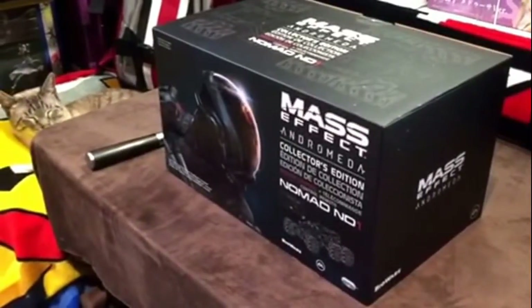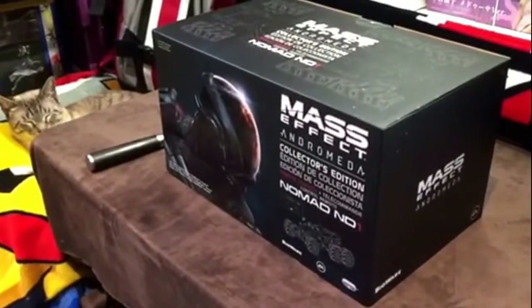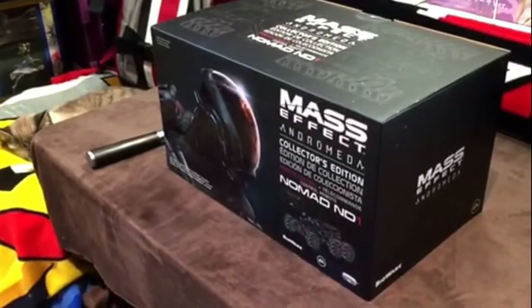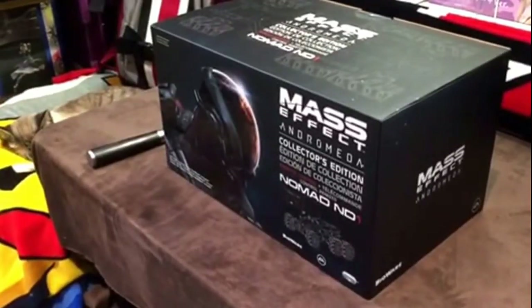Hey guys, it's KittyBitGames and we are here today to open up the Collector's Edition — the Collector's Edition Nomad Indie 1 for Mass Effect Andromeda.